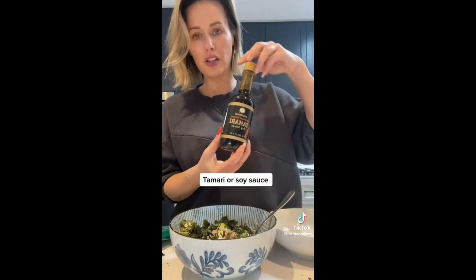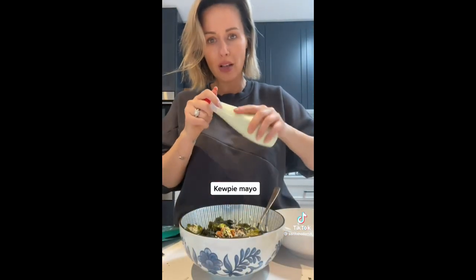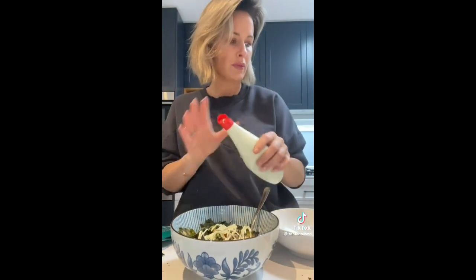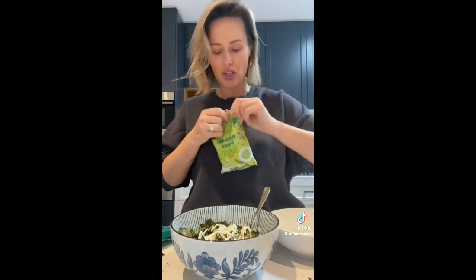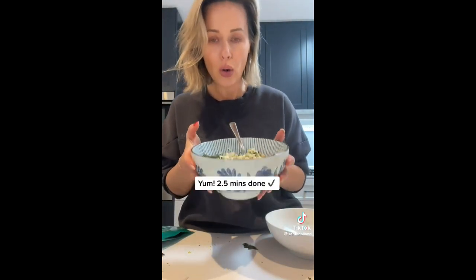Add tamari — you can use soy sauce or tamari, I like tamari because apparently it's healthier. Then Kewpie mayonnaise or any mayonnaise — we like to use the one with wasabi in it. Last but not least, for a bit of spice and crunch, chuck some wasabi peas in there. There it is — your lazy dinner. The whole family is going to love it. It's basically a deconstructed sushi bowl and absolutely delightful.